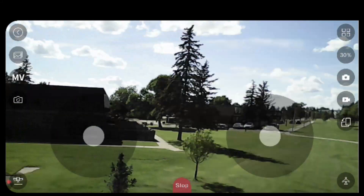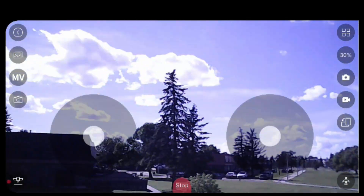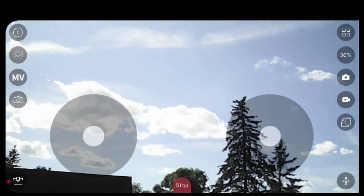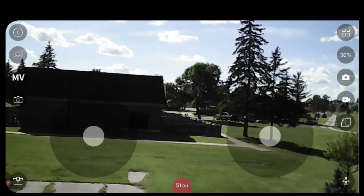You can connect the drone to your cell phone both to see the footage as you're piloting or to control the drone from your phone instead of the remote. I will say, though, that using the app to control the drone always ends in disaster, so I strongly recommend not using the app for that — only to record your flights.